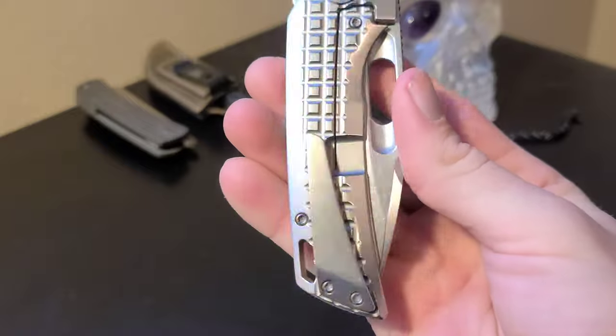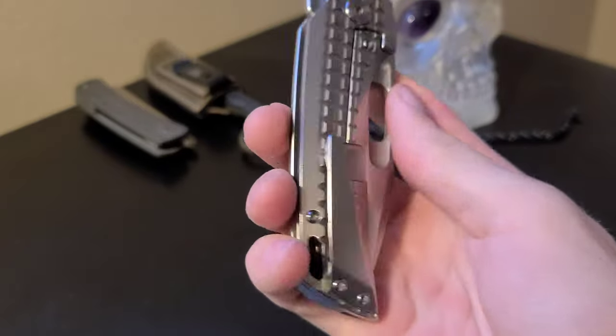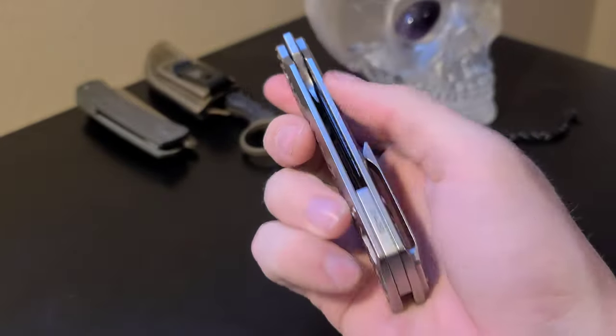Titanium frame lock — the lock bar is easy to get to. The pocket clip works great, and there's a sleek titanium backspacer.